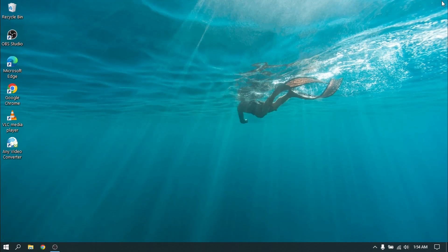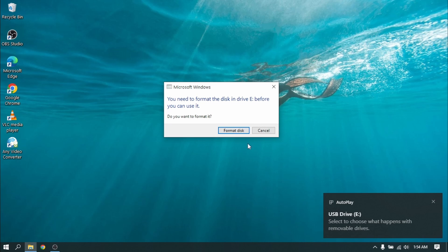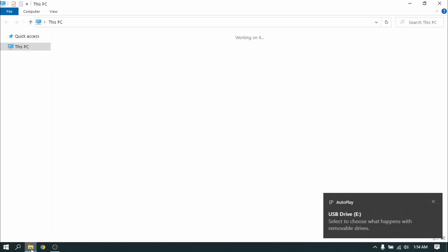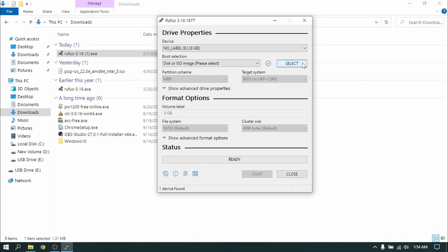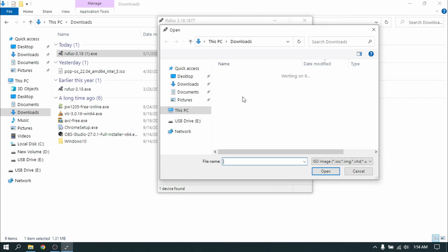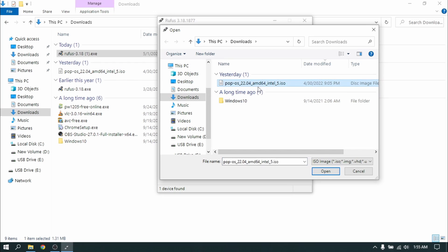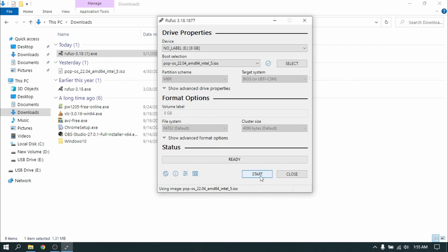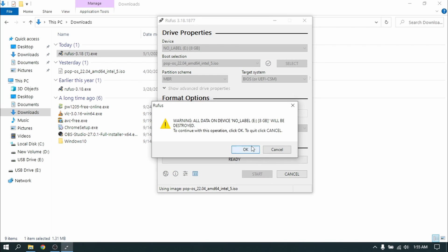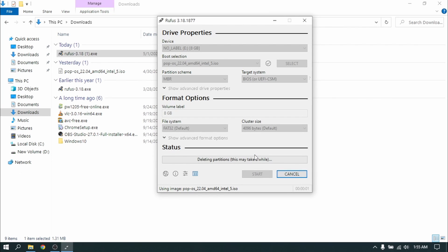After downloading Rufus, insert your pen drive which is at least 8 GB and please make a backup of your pen drive data because it will be formatted. After you have inserted your pen drive, open Rufus and select the ISO file which we just downloaded. Now click on Start — this process will take some time, so I am going to fast forward and cut this part.